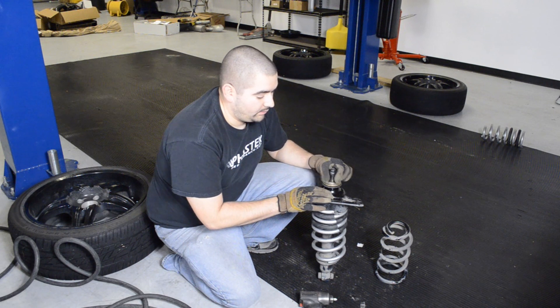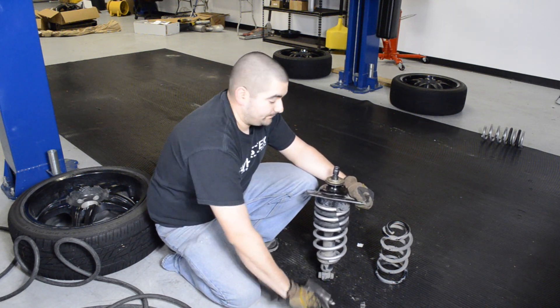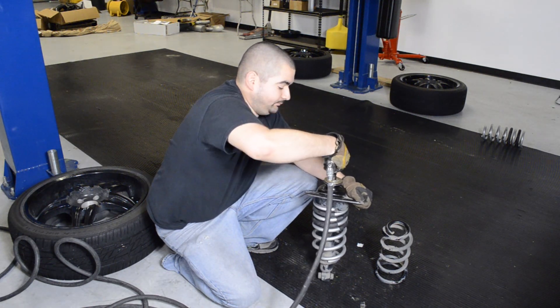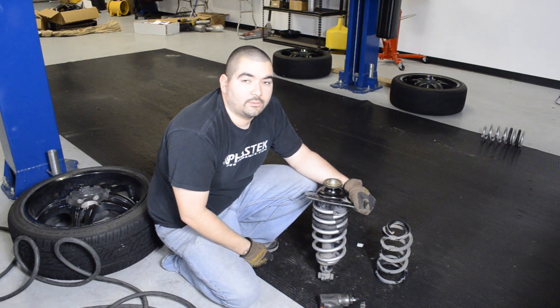Once you have the spring, the mount, the washer, and the nut in place, go ahead and tighten it down. You also want to make sure everything's lined up, just kind of like when you took it off. Now once it's tight, go ahead and install everything in reverse order.